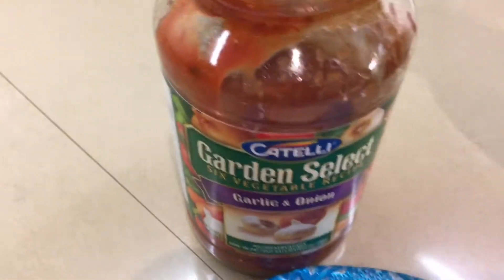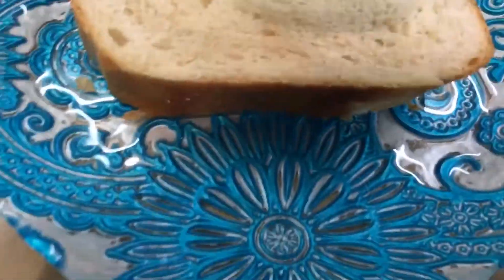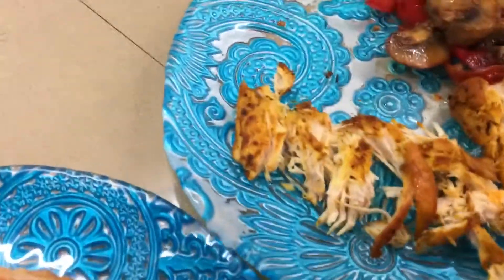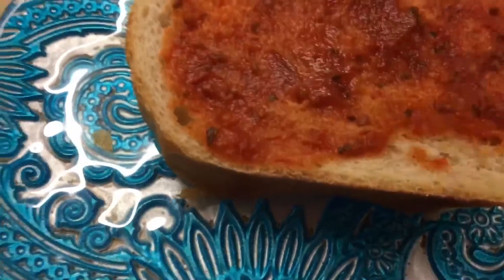I'm going to put a little sauce — this is what I got, but you can use anything. Put a little sauce and spread it out. And I got some chicken, which I'm going to add.